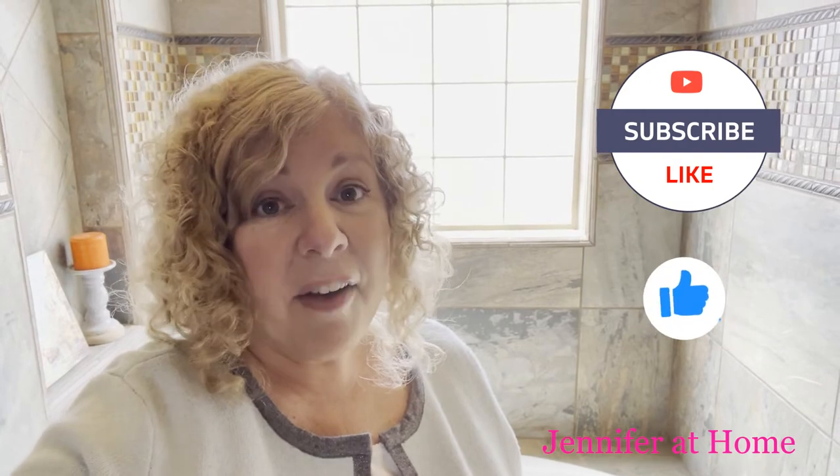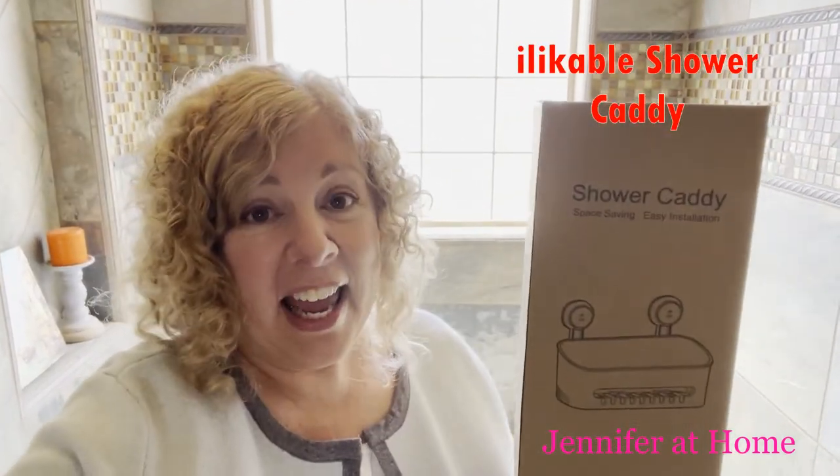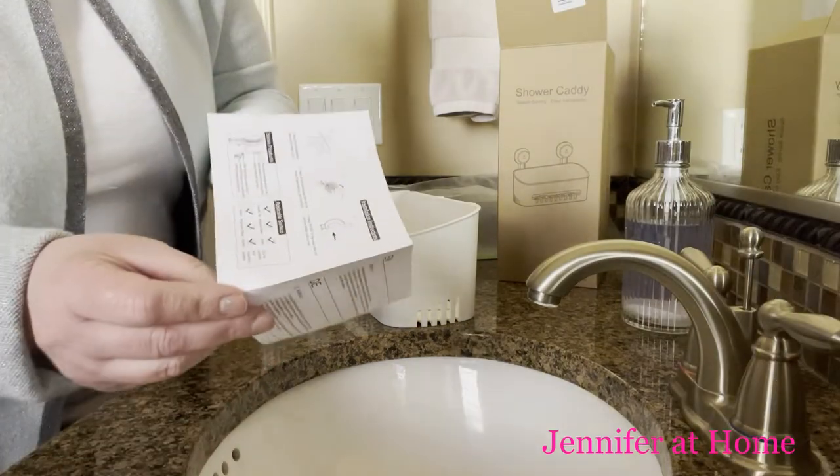Hi, it's Jennifer from Jennifer at Home. I'm so happy you're here today. I have a great unboxing to do. Joanna from Elk Gear has sent over this likeable shower caddy that doesn't take any hardware or any tools to hang. I'm really excited to take it out of the package and see what I think about it. I'll show you all the different ways to use it.